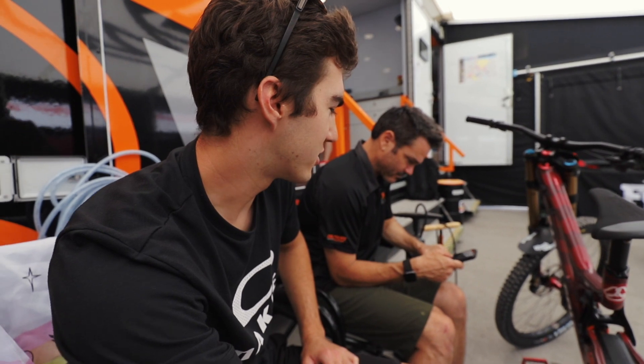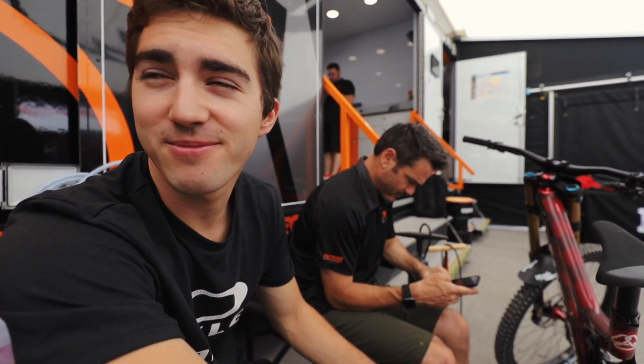Good morning and welcome back to Leogang. It's the first day of practice and it is already smoking hot out, so I'm gonna make my way to the Fox tent to find some shade and see what the riders are saying. Just sitting here now waiting for Jordi to do his job — just the usual, checking the old settings before we hit the track. Pretty standard, nothing crazy.